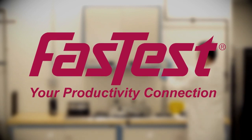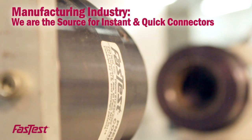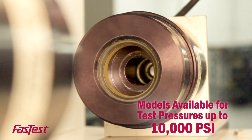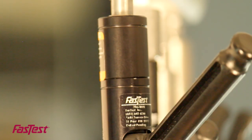One name, Fast Test, is the source for instant and quick connectors in the manufacturing industry. With models available for test pressures up to 10,000 PSI, our comprehensive line of connectors is efficient, highly effective, and ergonomic.